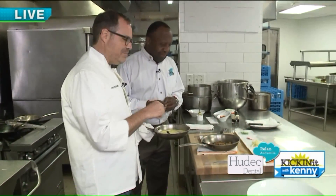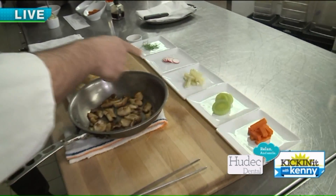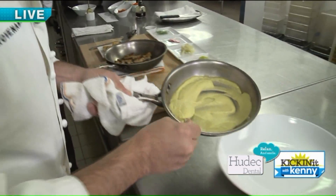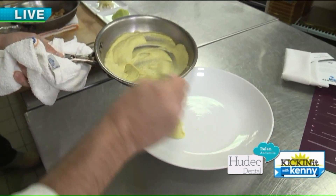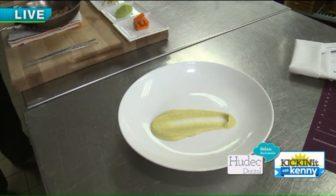I think it's all about the presentation. We have beautiful sea scallops, mushrooms, carrots, leeks, fennel, some radishes, and a little bit of fennel frond. And this is an artichoke puree. So we're just taking our bowl and we'll take a little bit of our artichoke puree and put that on the plate.